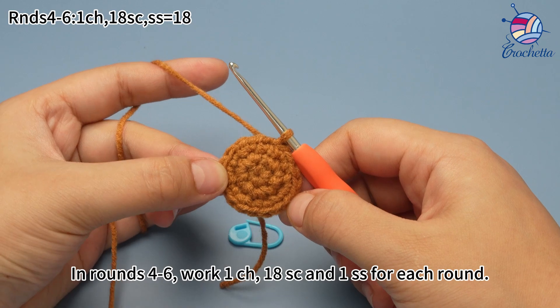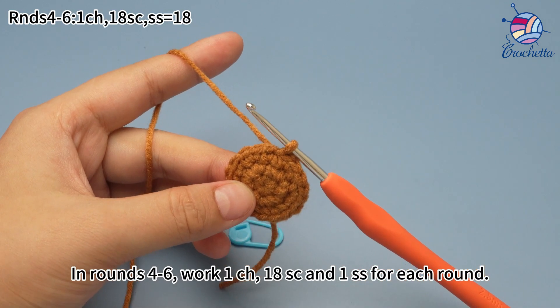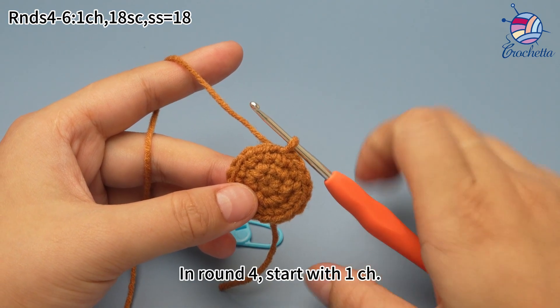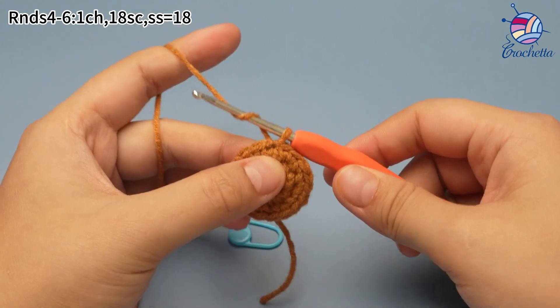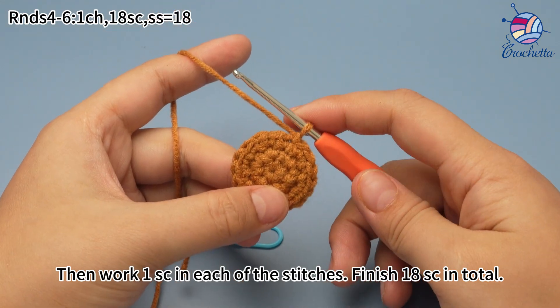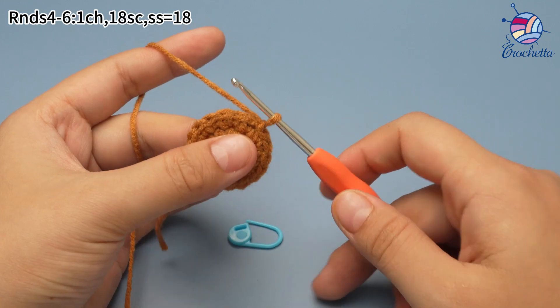In rounds 4 to 6, work one chain stitch, 18 single crochet and one slip stitch for each round. In round 4, start with one chain stitch. Then work one single crochet in each of the stitches. Finish 18 single crochets in total.